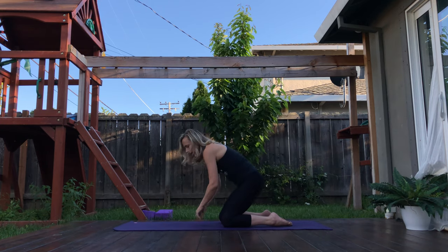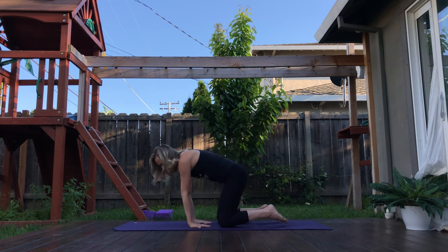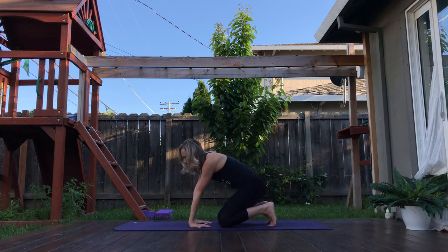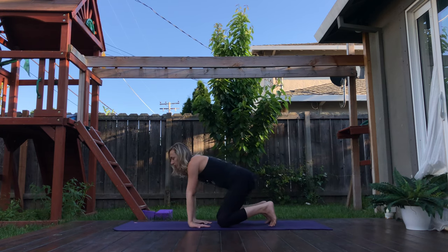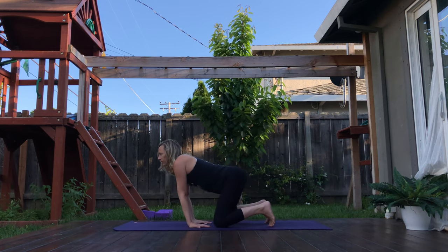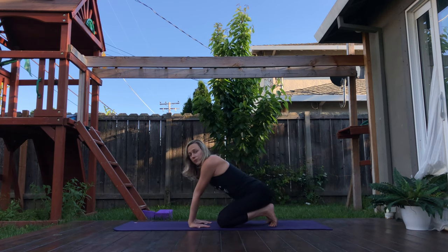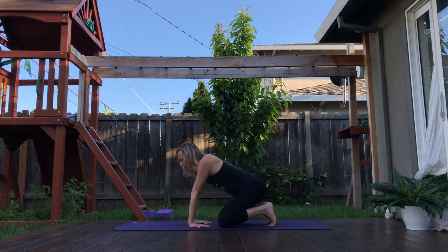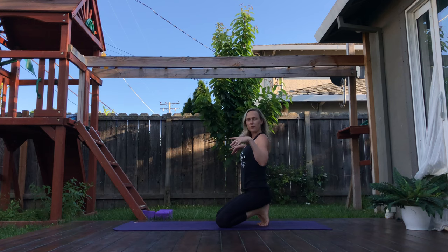Bringing your hands a little closer to your knees as you bring your fingertips to face towards your knees, then begin to lean back here and forward again. Finding your own freedom to play. Maybe you start to draw circles with the chest. Just feeling it out — what feels nice and stretchy in those forearms. Tucking the toes, beginning to sit back on your heels. Shake out the wrists.